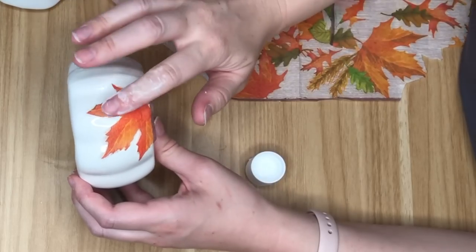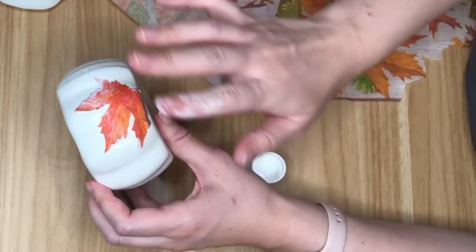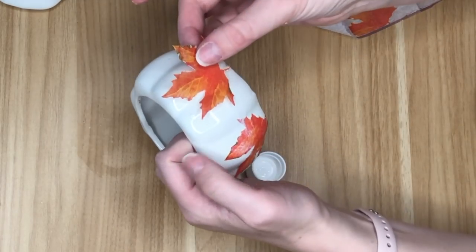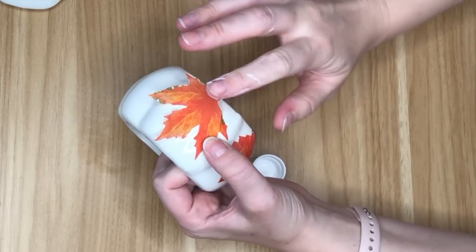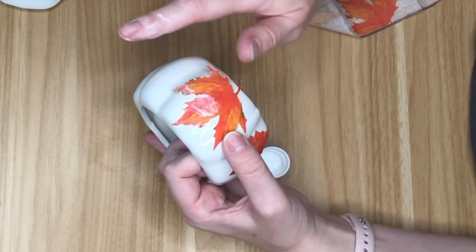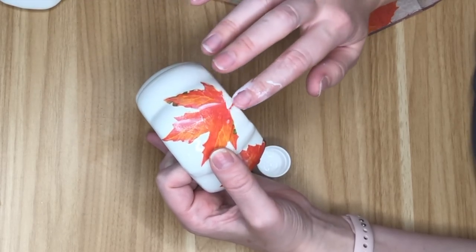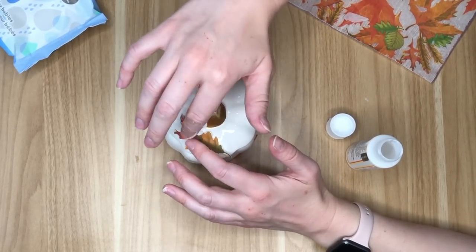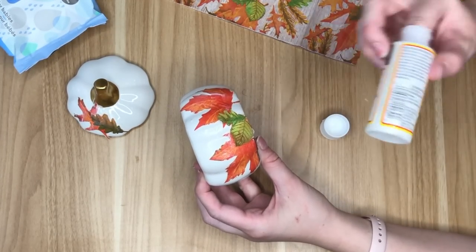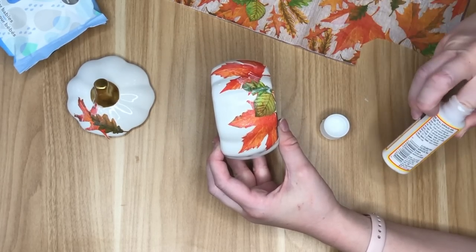I've placed my leaf onto my pumpkin and I'm just covering it with Mod Podge — this will dry clear and keeps our leaf in place. I'm going with a couple more vibrant leaves because I wanted a bit of color on this white pumpkin. I put a tiny bit of Mod Podge on the napkin itself, and once it's stuck to the pumpkin I go over it with quite a lot of Mod Podge on top to seal it. I placed one more leaf on top and then added two green leaves in the center to break up the orange and red color.